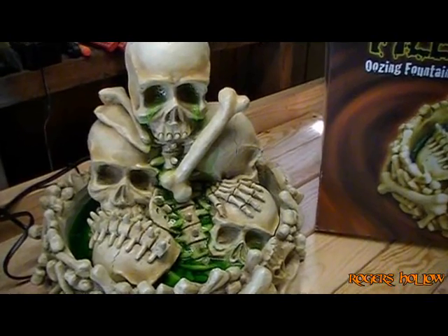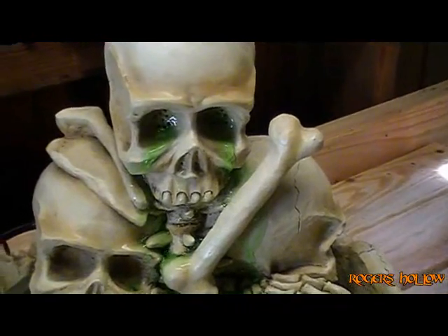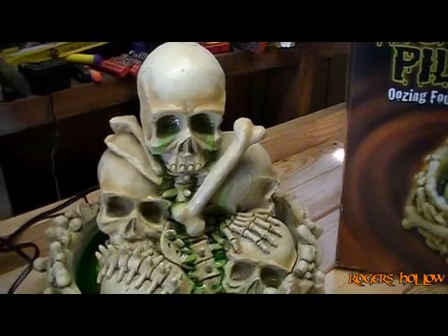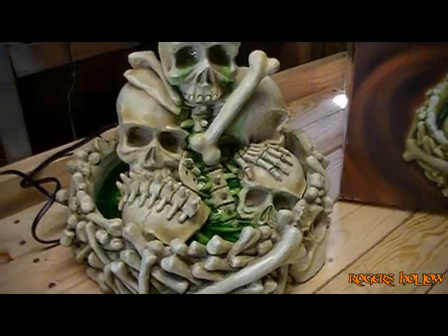The pump is adjustable. Right now I have it at its lowest setting. Otherwise you turn this thing up and it shoots all over the place — I thought it was quite messy, so I just leave it at its lowest setting now. Anyway, I just thought it was cool, I thought I would post it.